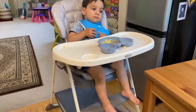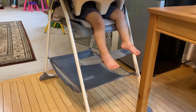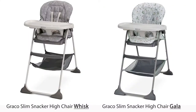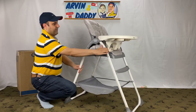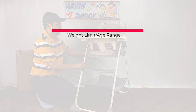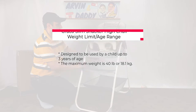Now let's go through the details and finish with my final thoughts. This Graco Highchair comes in 2 colors: Graco Slim Snackers Highchair Whisk and Gala. What is the weight limit and age range? It is designed to be used by a child up to 3 years of age. The maximum weight is 40 pounds or 18.1 kilograms.